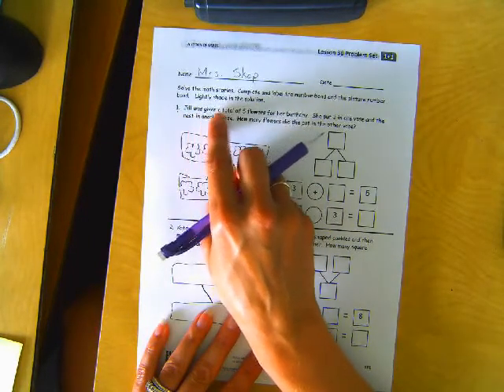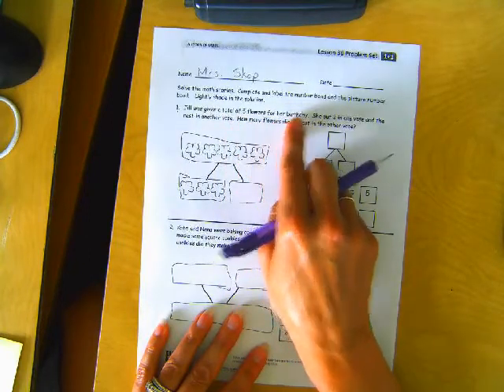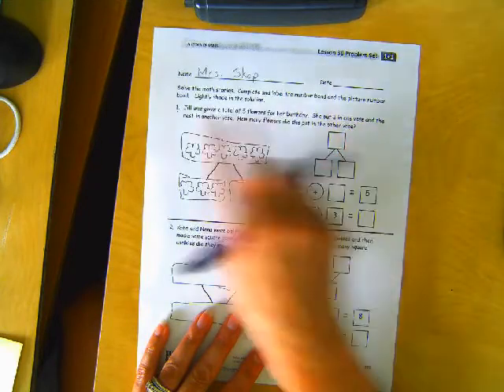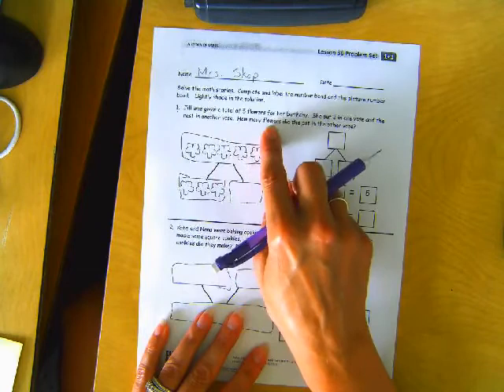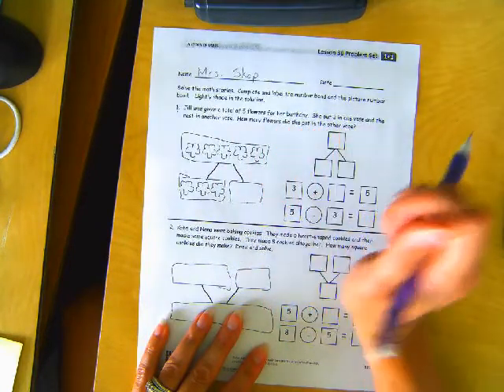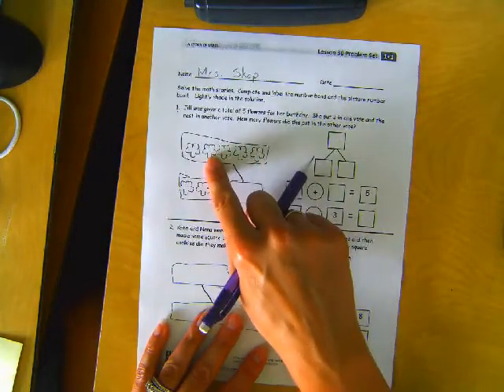Jill was given a total of five flowers for her birthday. She put three in one vase and the rest in another vase. How many flowers did she put in the other vase? Complete and label the number bond and the picture number bond.